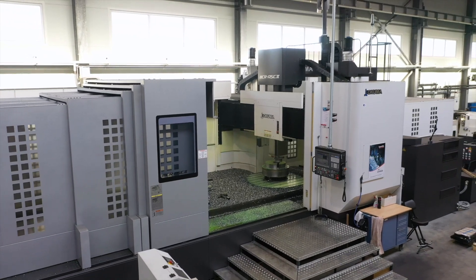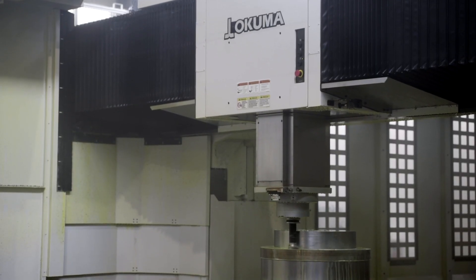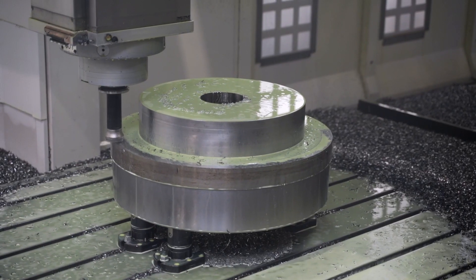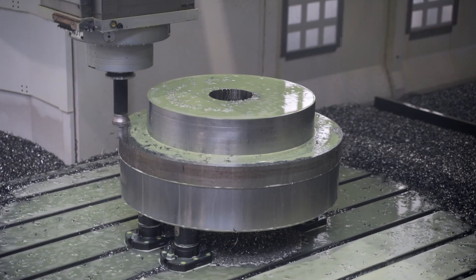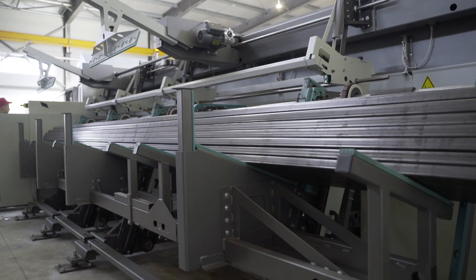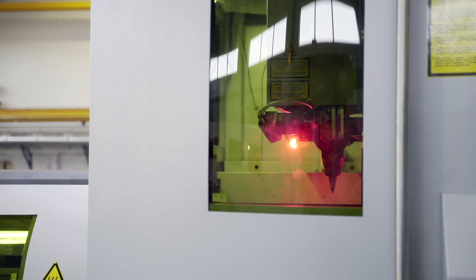This huge machine is a bridge milling machine manufacturing tools for other machines required in the production process. Meanwhile, at the steel profiles department, the seed drill components are cut out with a laser and then transported for welding.